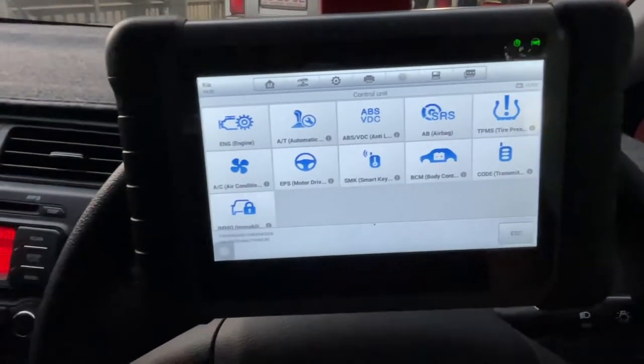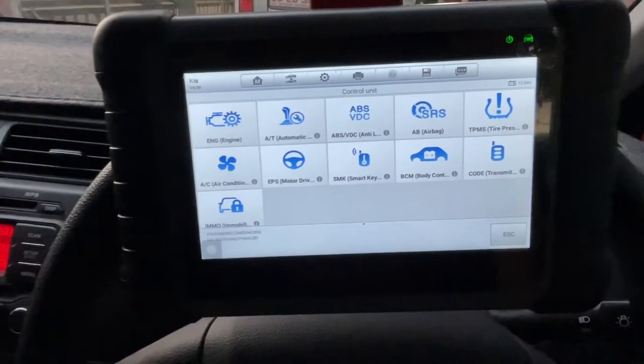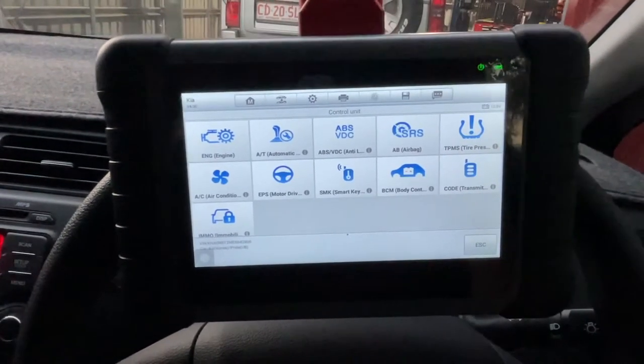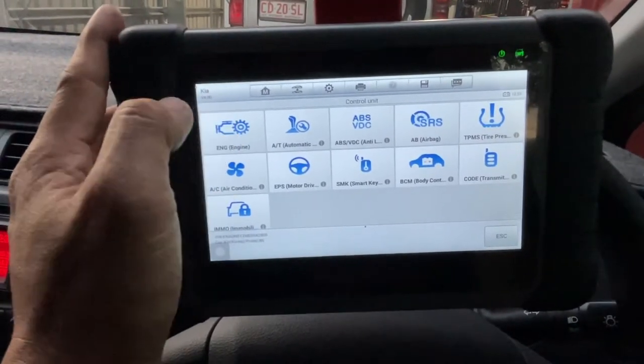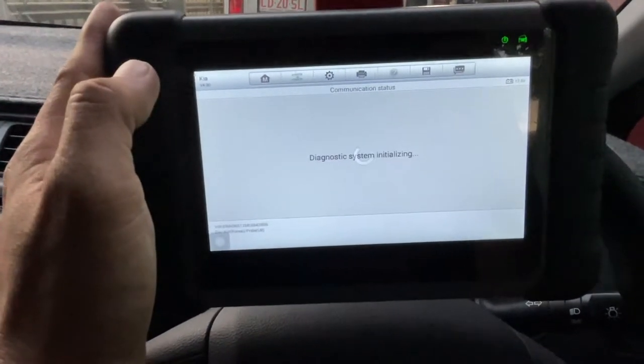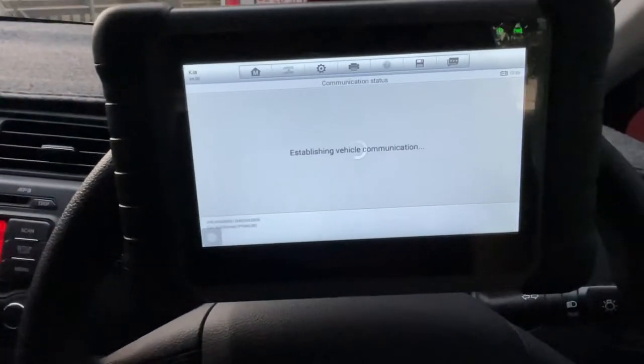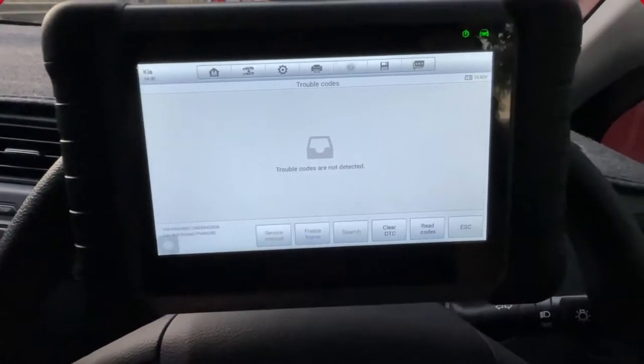Hey guys, I already went for a test drive and yeah, it runs smooth — I like that. We're gonna check now if there's still a code for the crank angle sensor. We'll see — yep, there's no trouble code already, so we're good.